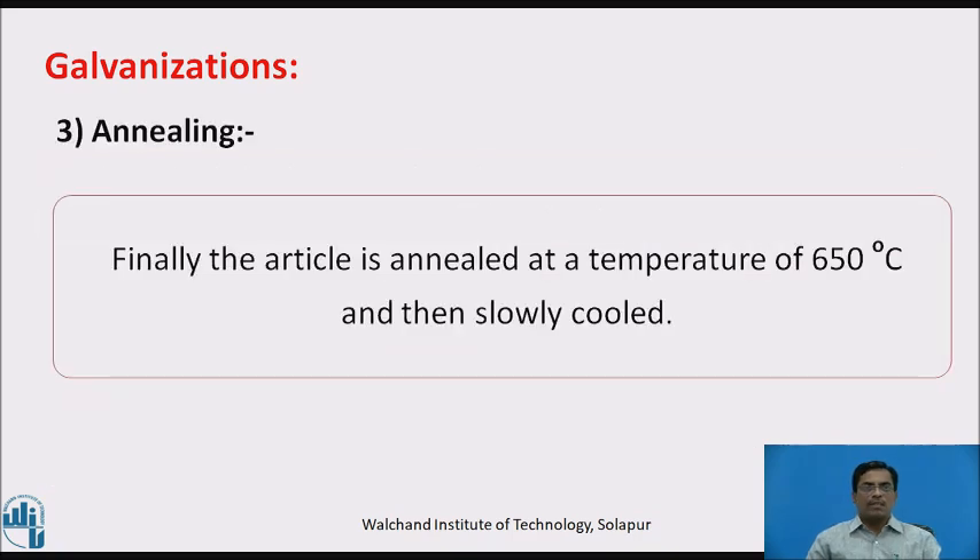Third step, annealing. Finally, the article is annealed at a temperature of 650 degrees Celsius and then slowly cooled. Slow cooling of the article to avoid blistering or cracking of the zinc layer is called the annealing process.